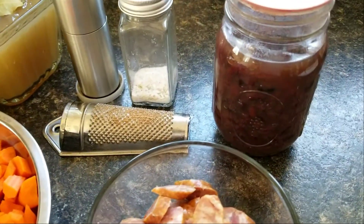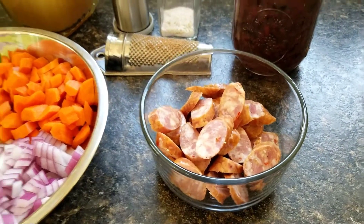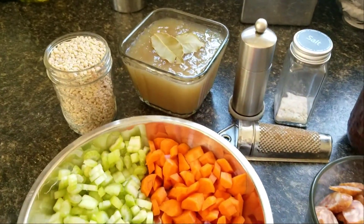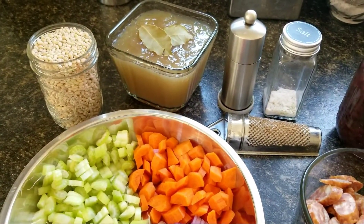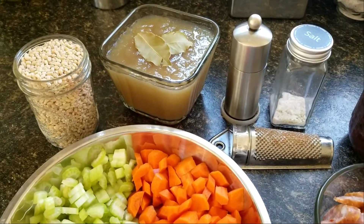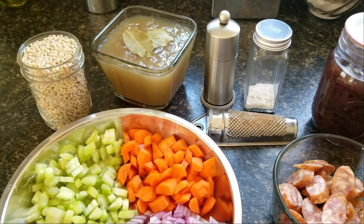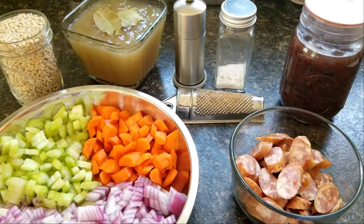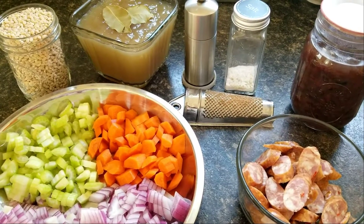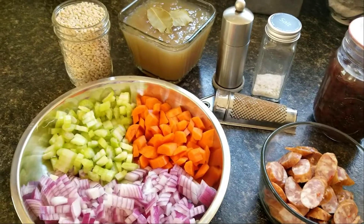I'll also add some beans at the end when it's cooked, and we'll add sausage. Now if you use vegetable broth and leave the meat out, you have a full vegan meal that still has the proteins from the grains and from the beans. So you can do it either way. Using the smoked sausage gives it a good taste. You could also use ham hocks or smoked pork belly — any meat's really good in it.